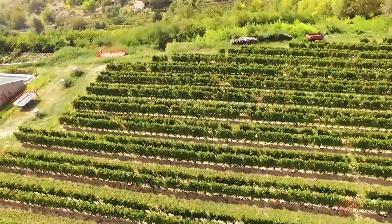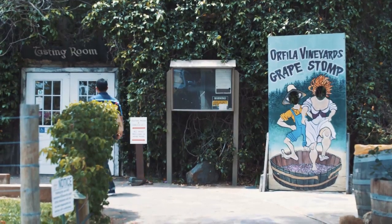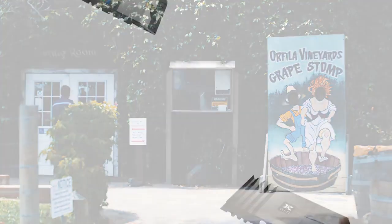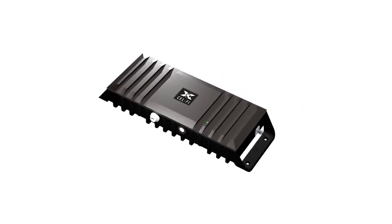SelfieGo products leverage award-winning proprietary signal processing to deliver the industry's best voice and data performance for wireless subscribers. While there are two versions of the SelfieGo products for stationary installations, the planning, installation, and provisioning of them works the same way. For simplicity's sake, we will use the same model throughout this video, but the instructions apply to all Go stationary products.